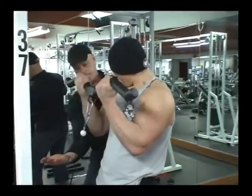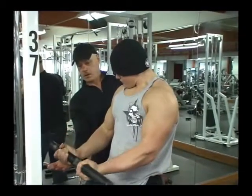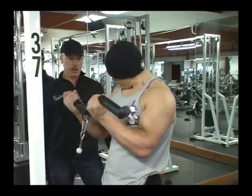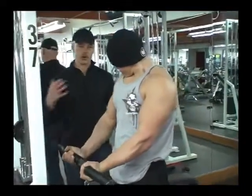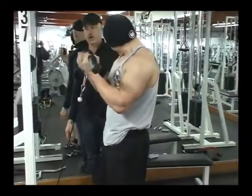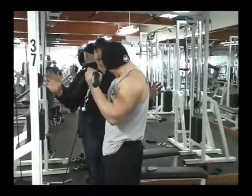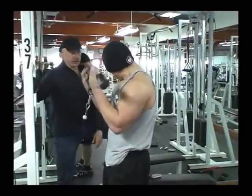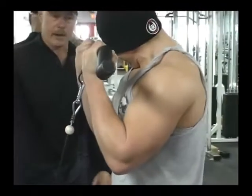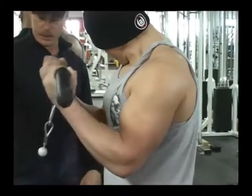He pulls up. He's got a good focused contraction there in his bicep head. Now notice his body position — he's holding his body in check so that he can focus and concentrate this resistance into these targeted muscle groups. He's not training the rest of his body. There's no need to be bouncing around with too much weight. He's got a good weight, but he's making the most of it. That's the way the smart bodybuilder works.